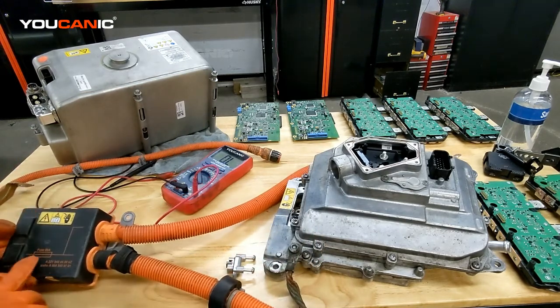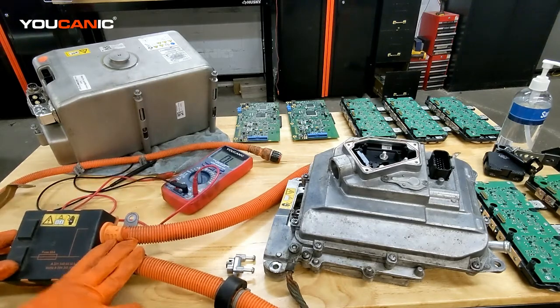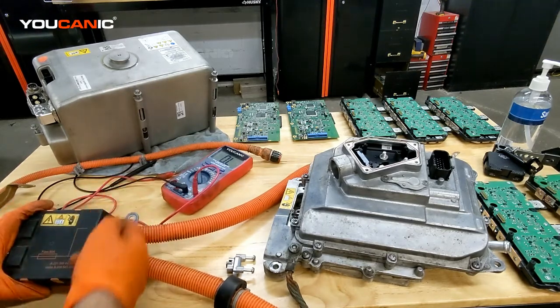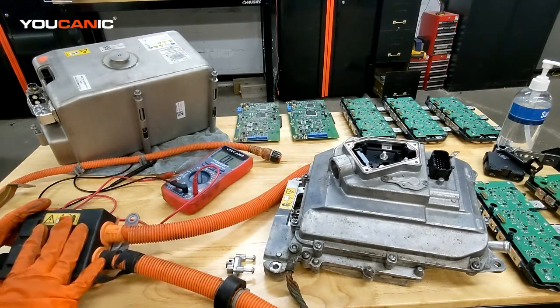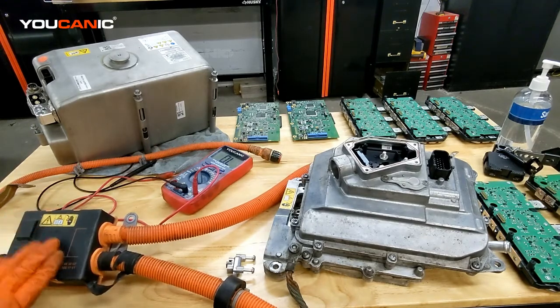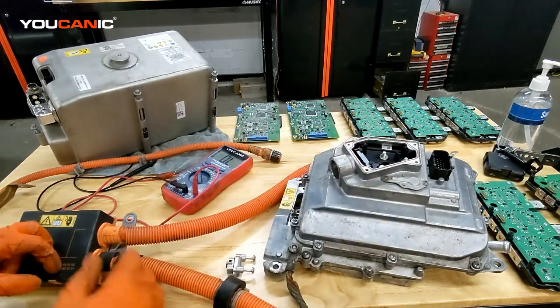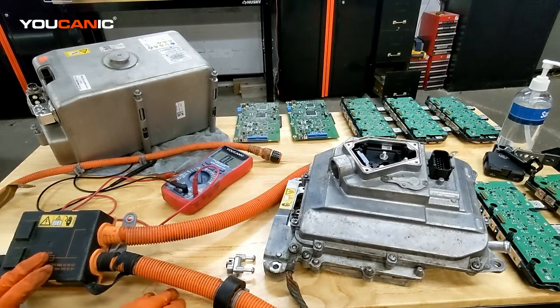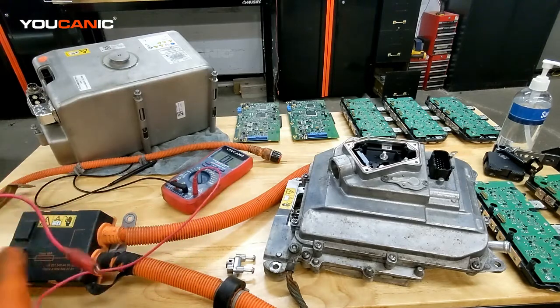On this cable you can see there's a 60 amp fuse, and this sometimes can blow. It usually blows because there's an issue with the AC compressor. Some people will cut this open and reconnect the fuse — we wouldn't recommend doing that, even though it could work. If the fuse is blowing, it means there's an issue somewhere else, so keep that in mind. If you install a new fuse without fixing the root of the problem, it's going to blow again eventually.